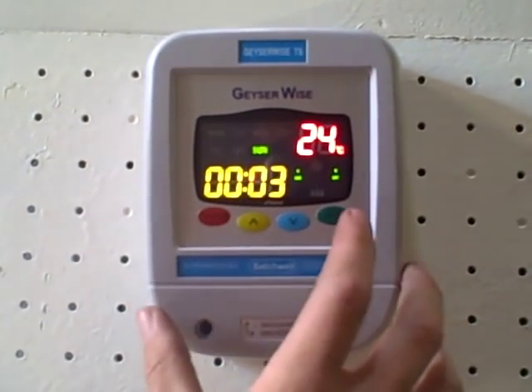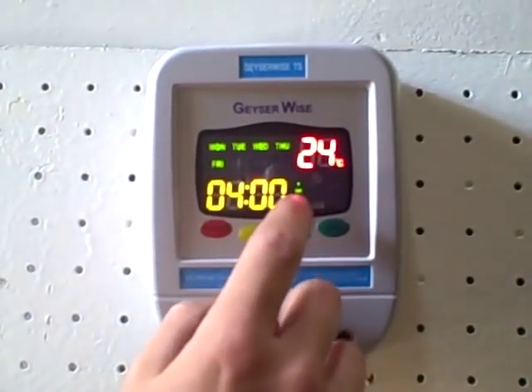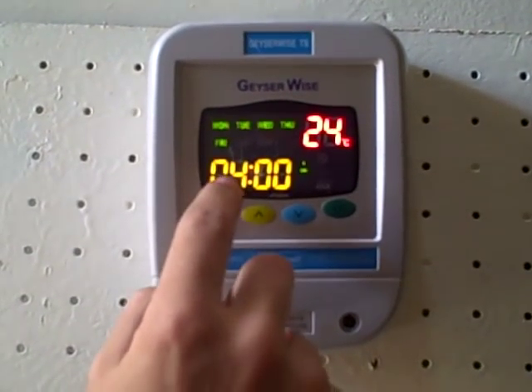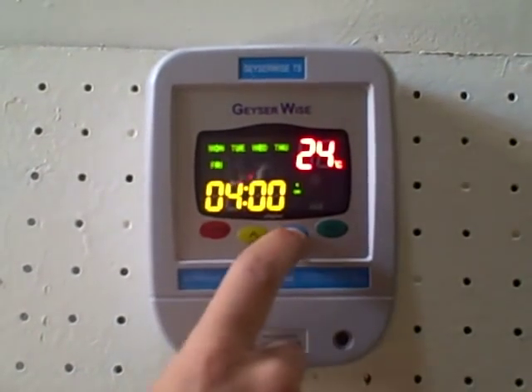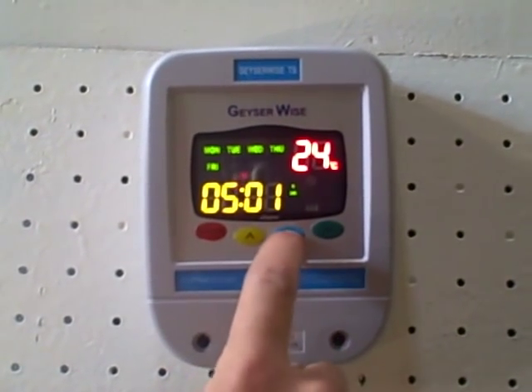Now to set the timers, push set again and you'll get to time setting number one. You get to the hours and you can adjust this up or down. For the minutes, push set again and you can adjust it up or down.